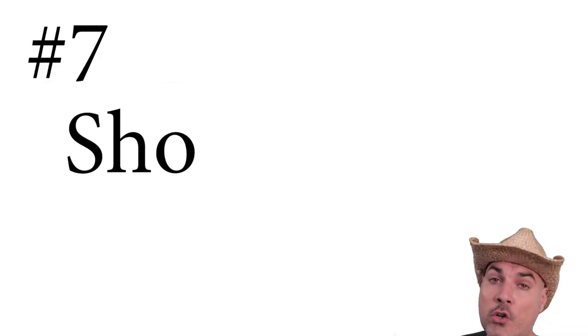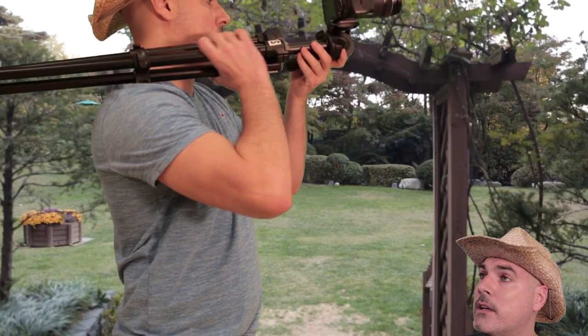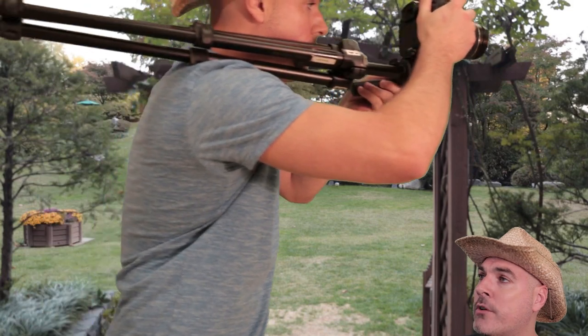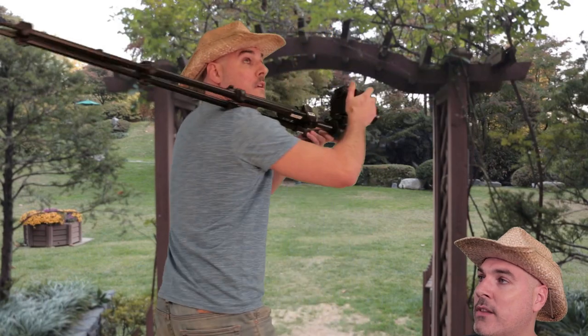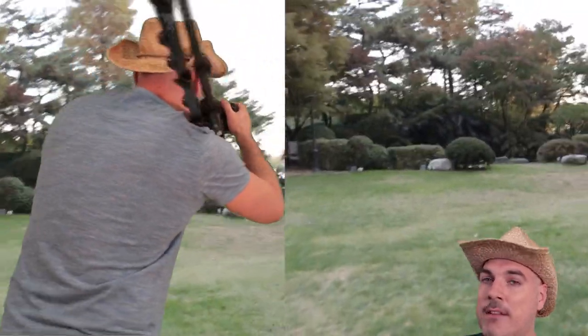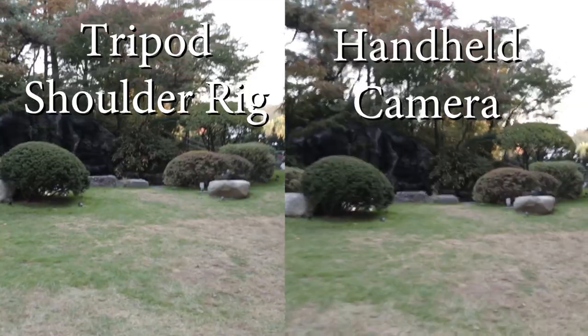Number seven: the shoulder rig. Simply take the tripod legs, put them together, and place them over your shoulder while having the camera face outwards. Be careful not to hit anyone with the legs if you are making turns. This will allow you to get some great stabilization from your body. Here's a shot with a modified tripod, and here's a shot without the tripod.